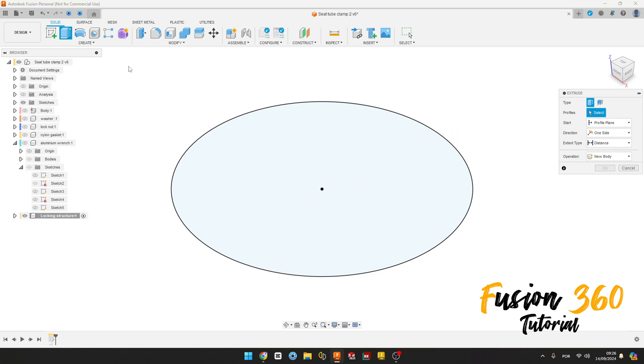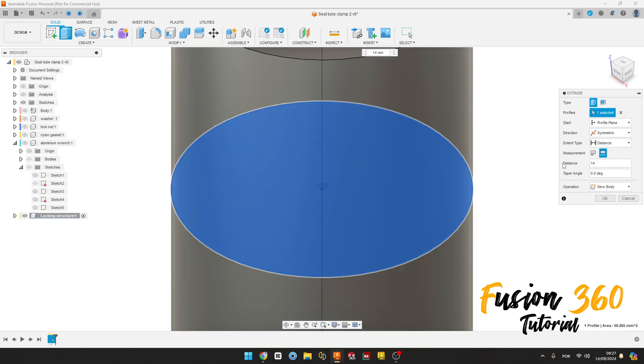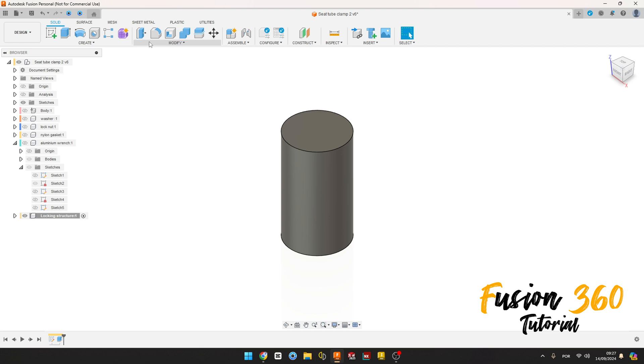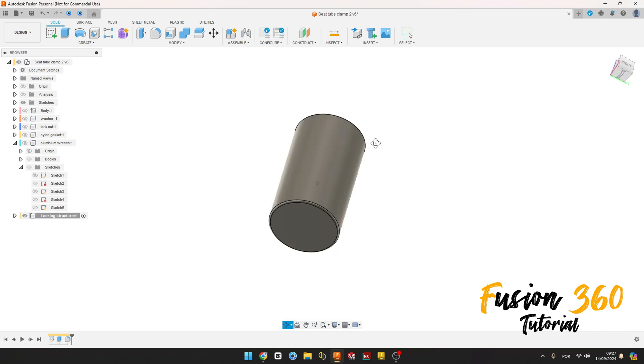Go to Extrude. The profile is this profile here. The direction is symmetric, measurement whole length, and the distance is 14 millimeters, press OK. We have this. Now select Fillet, select this face here, the fillet is 0.2 millimeters, press OK. We have this.